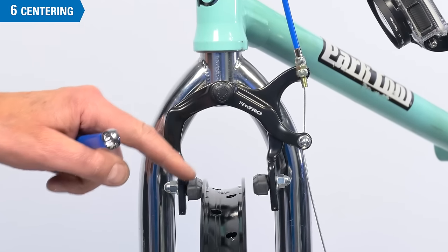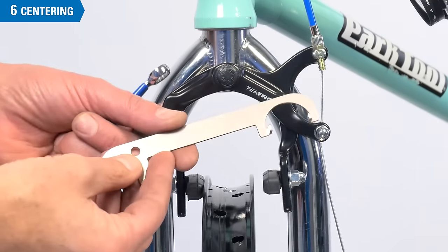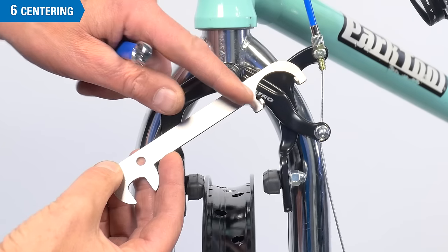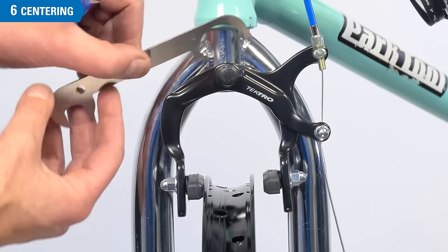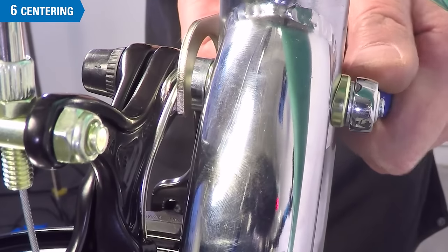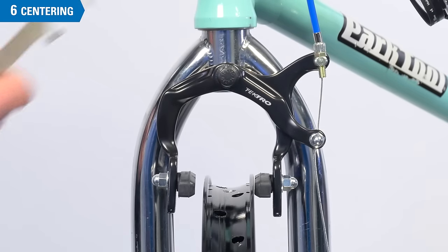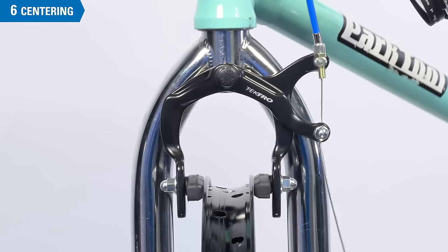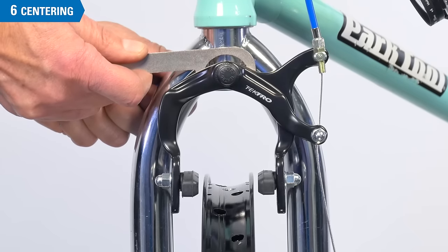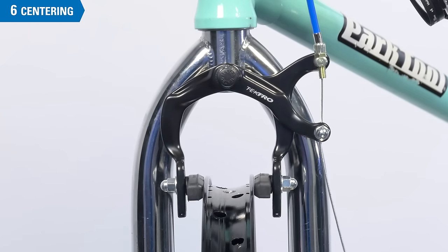We will now center the pads to the rim. Depending on the design of the brake, there are different techniques. In this design, we're going to use the OBW-3, a brake tool from Park Tool Company. These two prongs engage in the springs behind the caliper arms. A second wrench goes behind on the brake nut. Both wrenches go up together to move the pads. Squeeze the lever and see where the pads settle in. If it looks centered, it is centered.